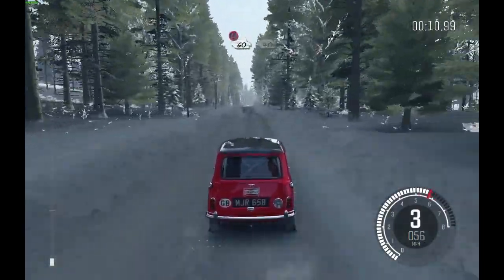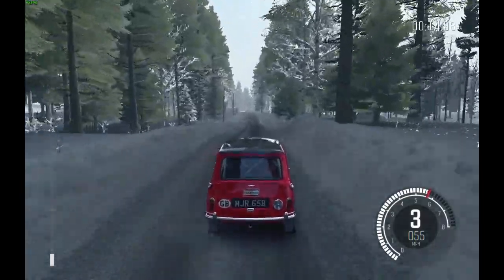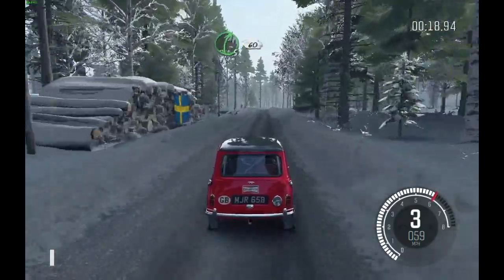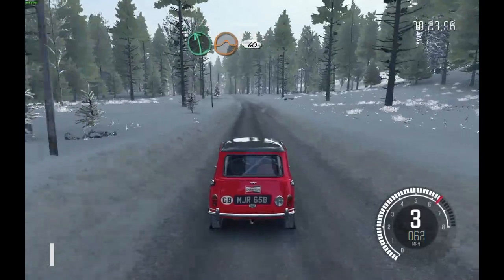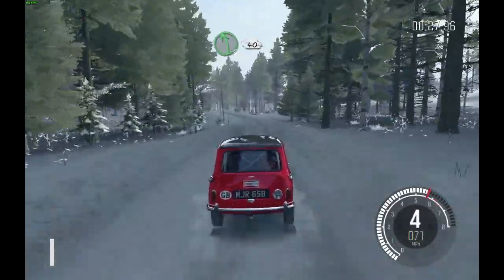Caution 60, keep right over Crest Bump 40, left 6 60, right 5 half long over Big Bump 60, left 6 and Crest Jump maybe 60 over Bumps, left 5 long continues over Crest Bump 40.